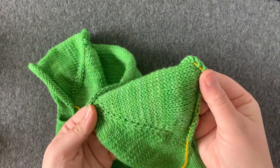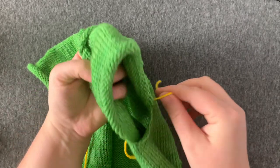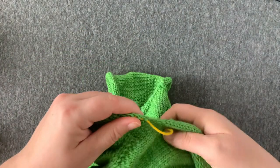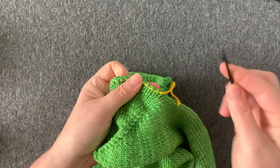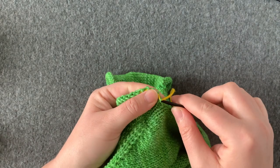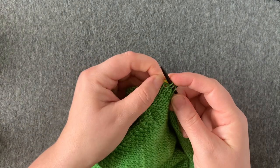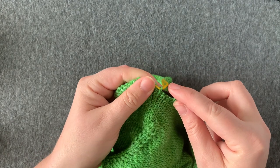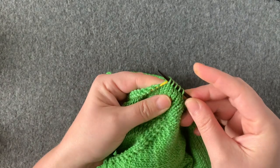We're going to be picking up the sleeve on our cardigan that has been placed on hold on waste yarn. I've got my waste yarn through all my stitches, and the first thing I'm going to do is put my stitches back on the needles. I like to do that by first putting my needle in the stitch, maybe a couple stitches, and then taking the yarn out. I'm going to keep going all the way around, putting those stitches back on the needles.